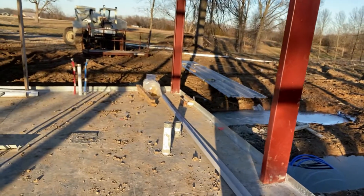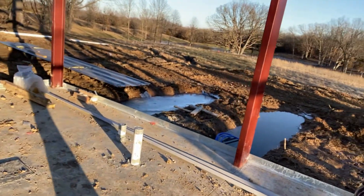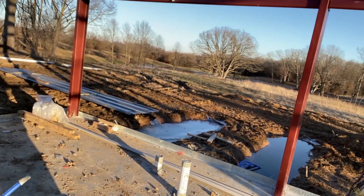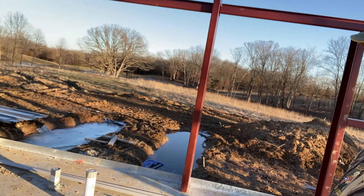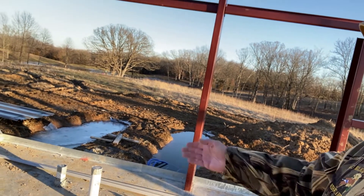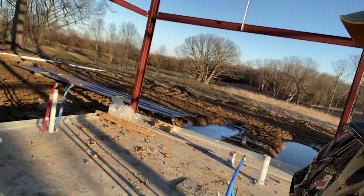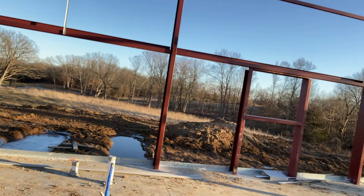Right here is where the bathroom is going. We're putting a full bath in the shop — a shower, a big walk-in shower, one of those fiberglass units, 72 by 36 or whatever it is, plus a water closet and a sink. Got to have a bathroom; I don't want to walk to the house.